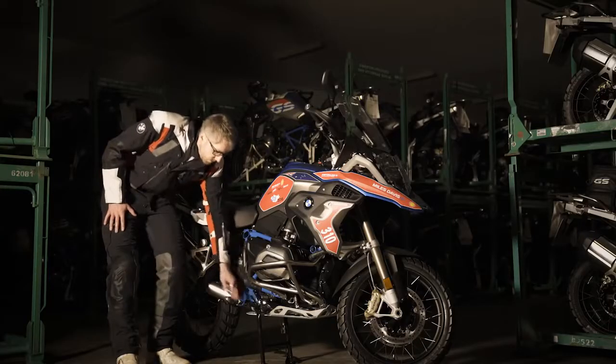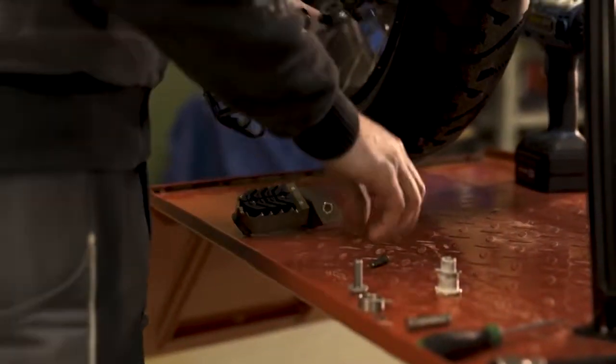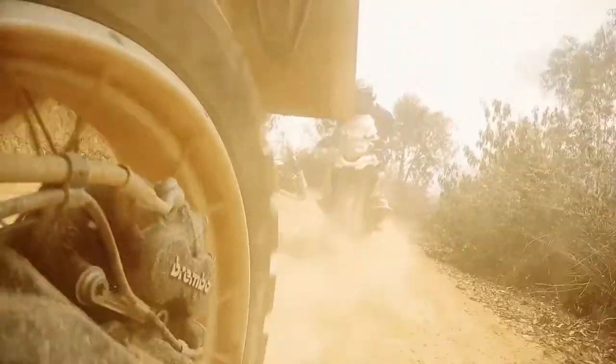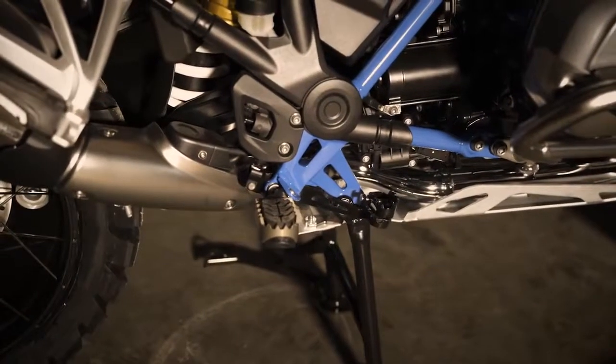Back here we have an adjustable foot brake lever. This is a really helpful thing because while riding in a standing position most of the time, you can just add a little height and you have really good contact with the rear brake with the Enduro boots.